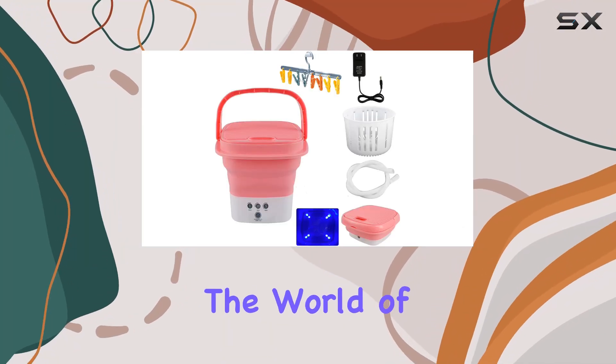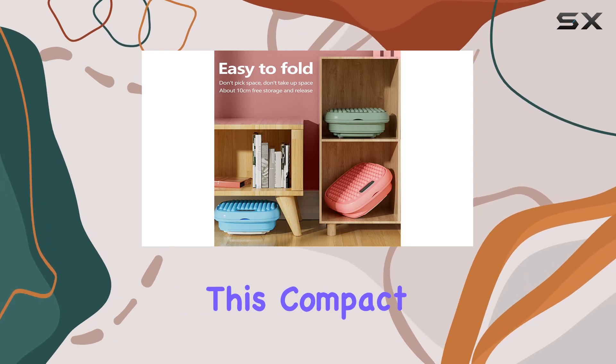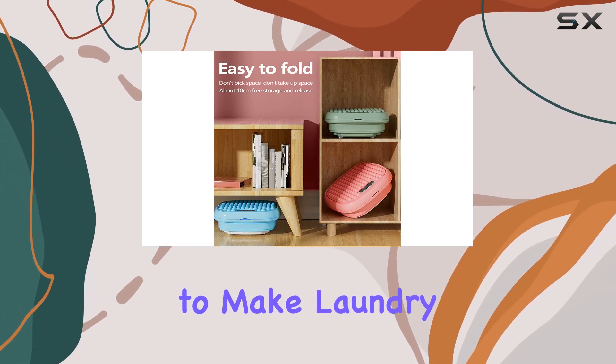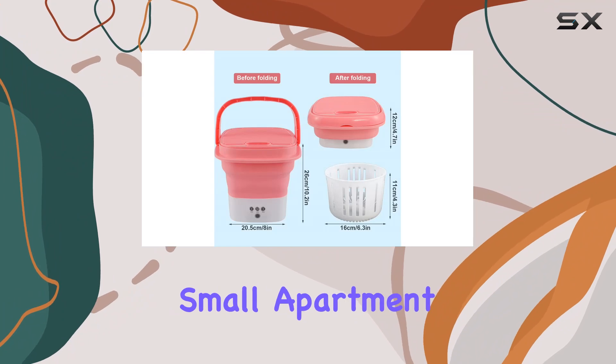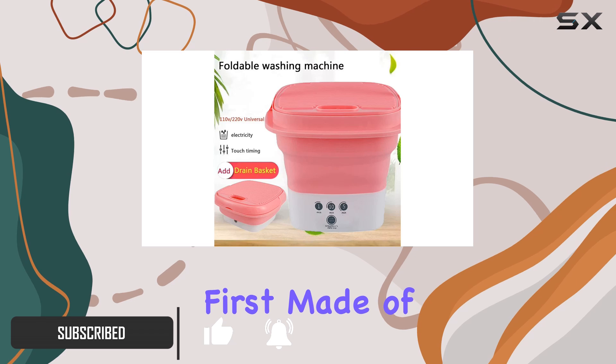Today, we're diving into the world of portable washing machines with the Tate Portable Mini Washing Machine. This compact marvel is designed to make laundry a breeze, whether you're in a small apartment, dorm room, or even out camping in the wilderness. Let's talk about its design first.